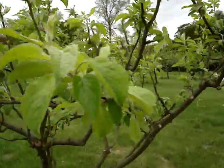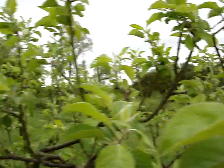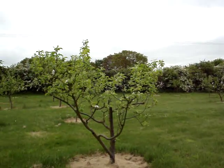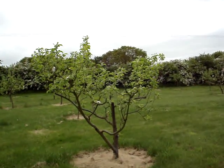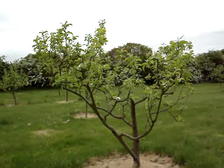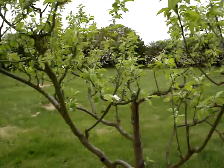This particular tree here — and we've got five running down that way and another five running this way — is called Ellison's Orange. It's got some good points and some bad points, and I'm much more aware of these now, having grown it for 10 years, than I was when I'd just read a few books.